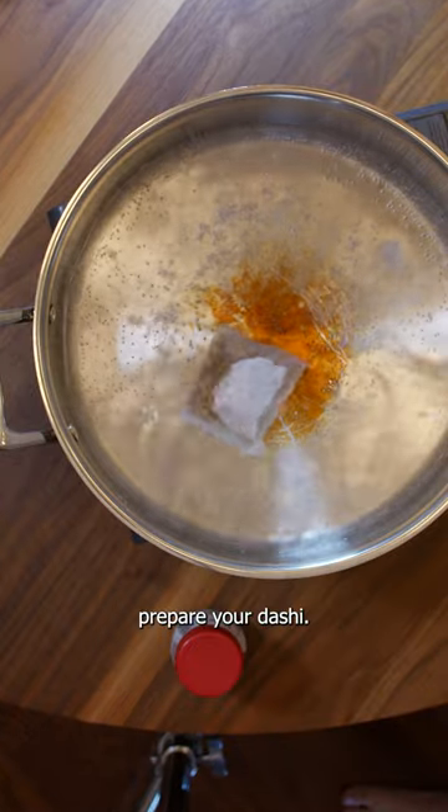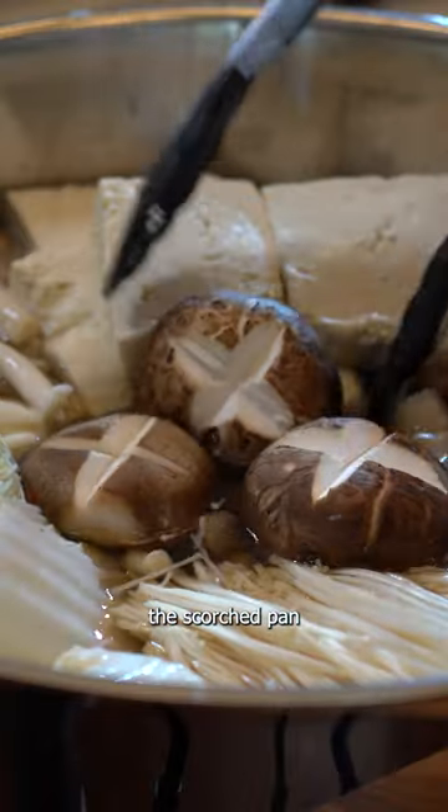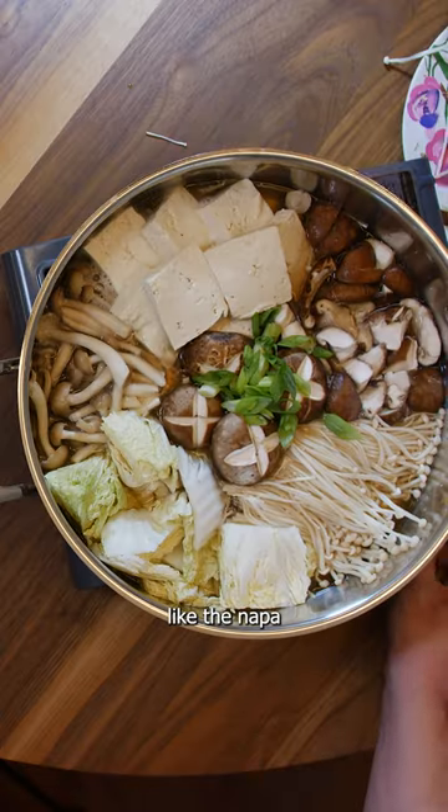Once everything's chopped, prepare your dashi. Sorry about the scorched pan. Cook the harder stuff first, like the Napa and all the vegetables.